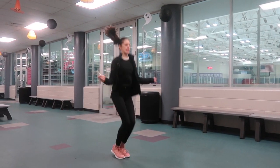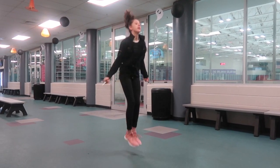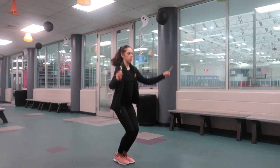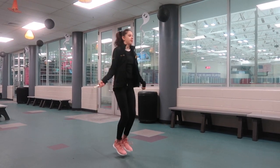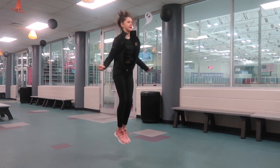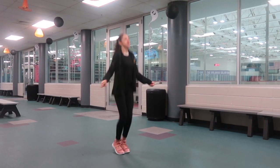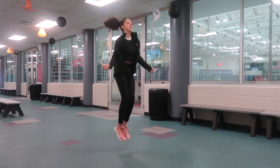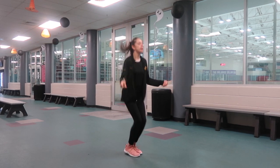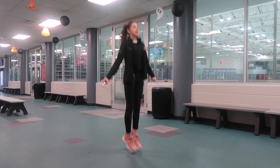Another thing you can do on the jump rope to help with height is doubles. It's usually about how high you jump up and how fast you move your wrists. You don't want to swing your arms — you want to move your wrists in really tiny little motions so the jump rope goes around faster. Make sure to jump straight up without bending your knees. It takes a lot of practice, but if you believe in yourself, you're going to do it.